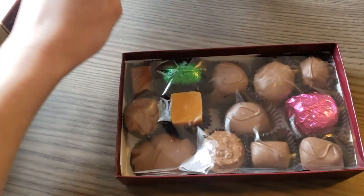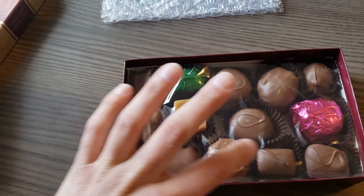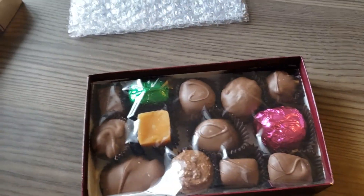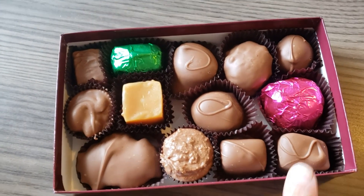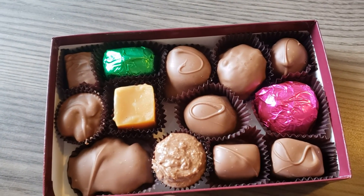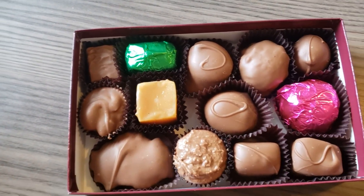Let's see how many chocolates come in this box. One, two, three, four, five, six, seven, eight, nine, ten, eleven, twelve, thirteen. They look absolutely beautiful and gorgeous. I like the little designs on them — it's also a good way to tell which chocolate it is. There's no white parts on any of these chocolates.